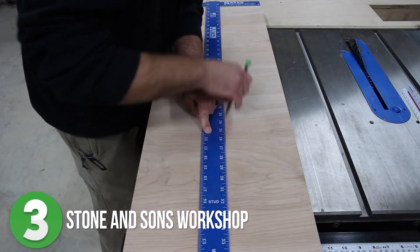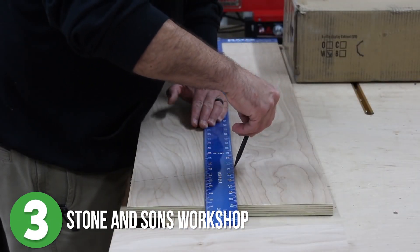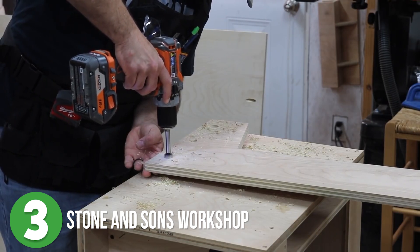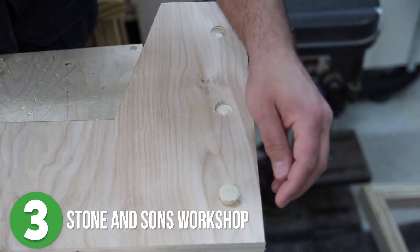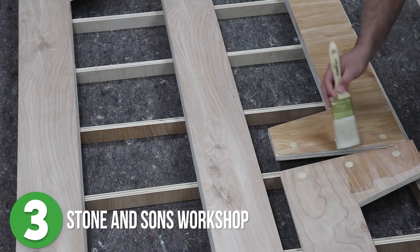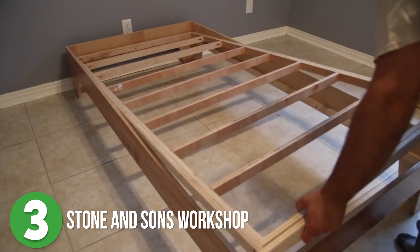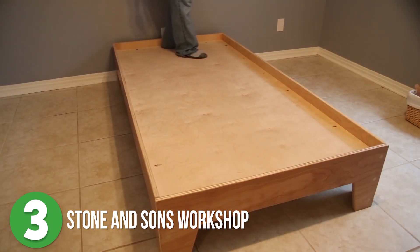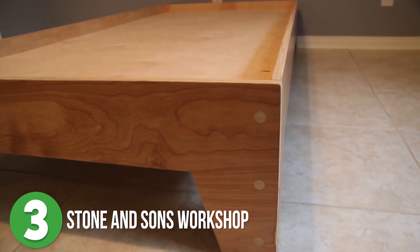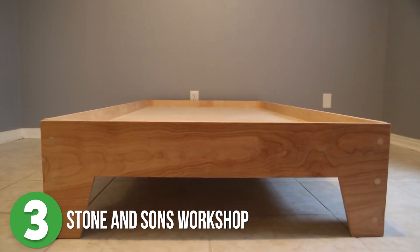Number three is Stone and Son's Workshop. Sean wanted to make a bed and chose to build the entire thing out of plywood. Using plywood means there's not a lot of character in the wood, so to add a little bit of spice, he used dowel rods and a Forstner bit. It was a simple addition, but really tied the whole thing together. Once he got it all assembled, he did the let's just stand on it test and it passed with flying colors. If you're looking to make an easy DIY platform bed for your home, this is a good place to start.